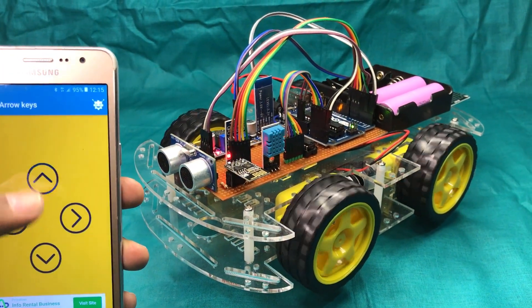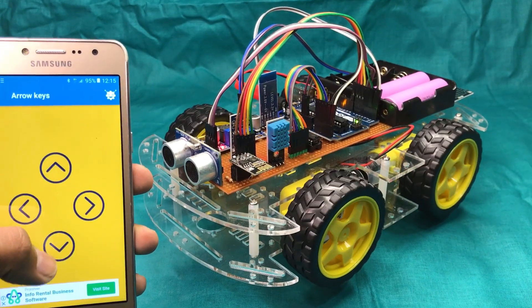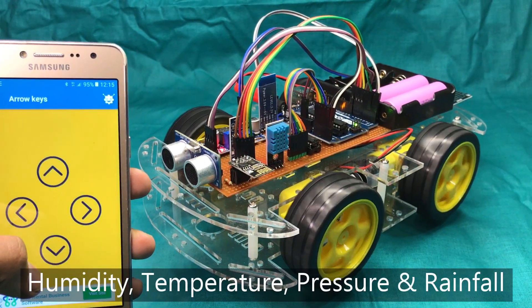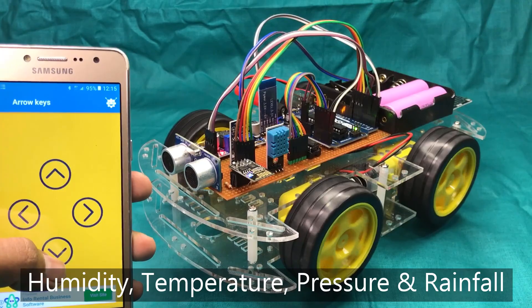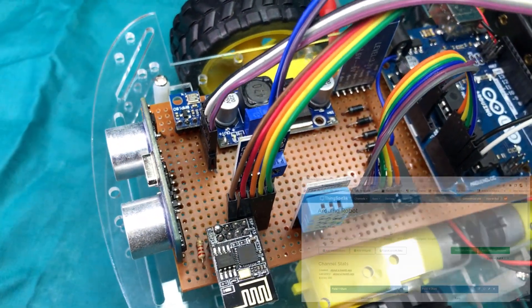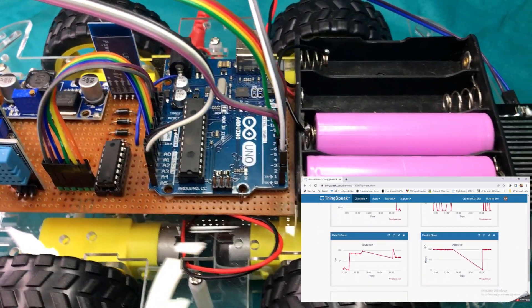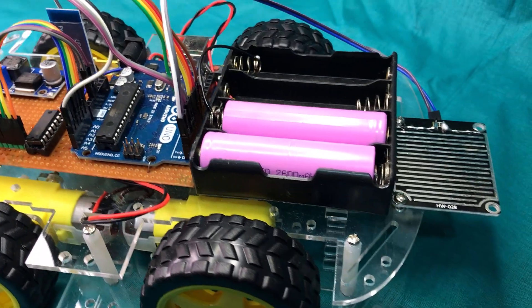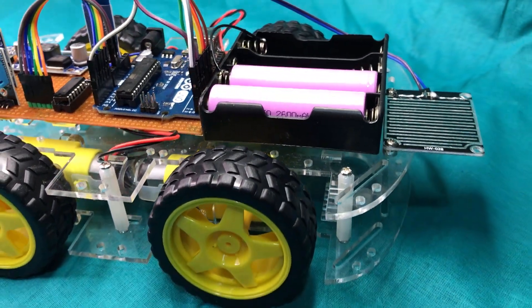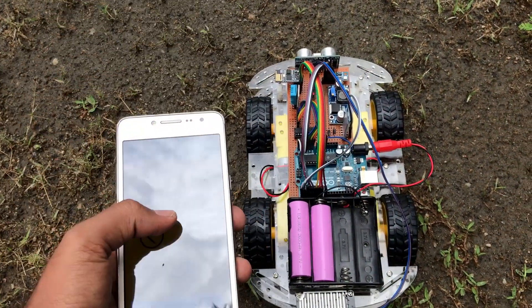At the same time, it automatically measures environmental factors like air humidity, temperature, atmospheric pressure, and rainfall. These parameters will be uploaded to a cloud, allowing the user to analyze them remotely. This is a prototype of a robot which can be used to measure environmental conditions by controlling it remotely.